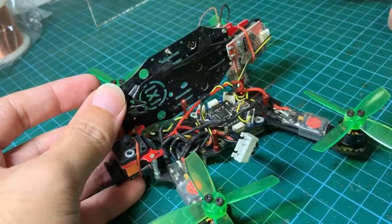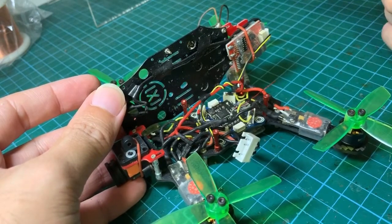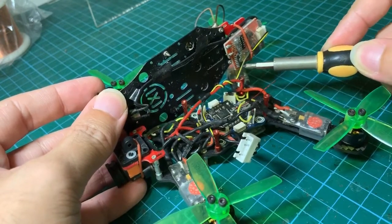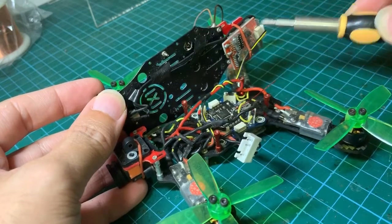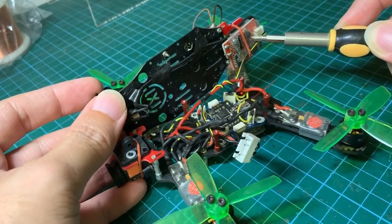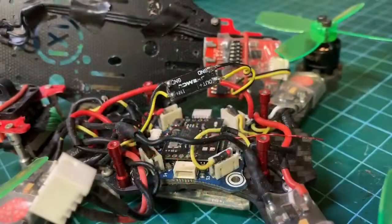I'm pleased with myself for running the wires in this configuration because it means I only have to put the LC filter on the VCC wire — the yellow wire — to filter all that noise going into the video transmitter, and then the clean voltage would be fed along these lines to the camera.